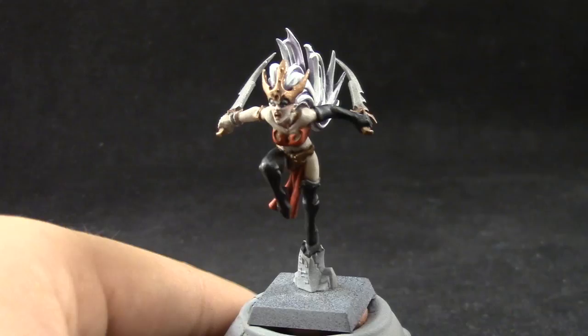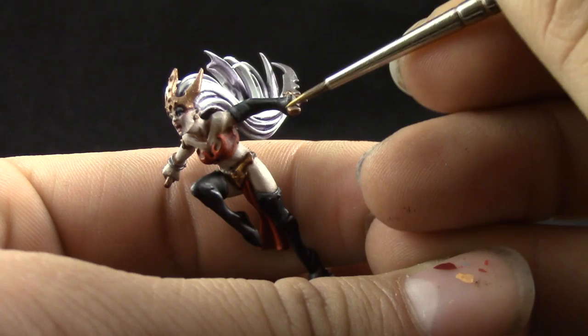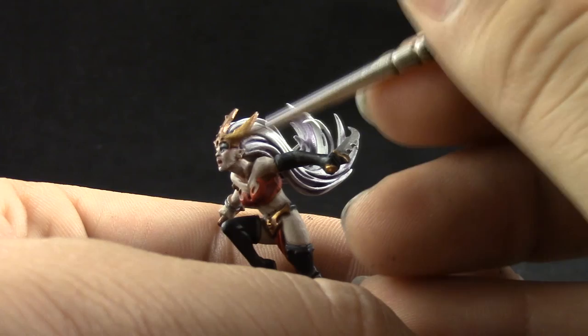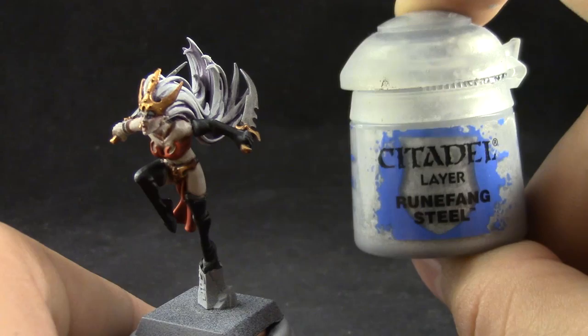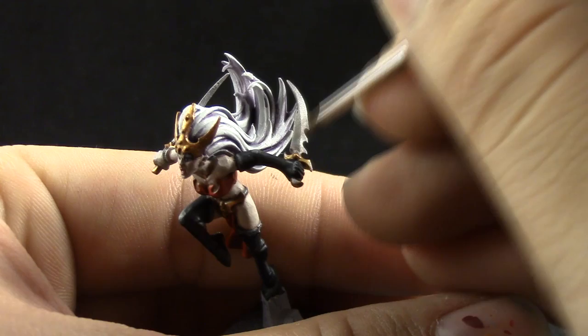Next, Gehenna's Gold I'm going to use to highlight the gold, using it on most of the gold area and just leaving the recesses on the previous color. And to finish up the model I'm going to use Runefang Steel — this color is going to be used on both silver and gold. On the silver it's going to be edge highlighted, and on the gold I'm just going to pick the brightest spots to give it a very bright highlight.